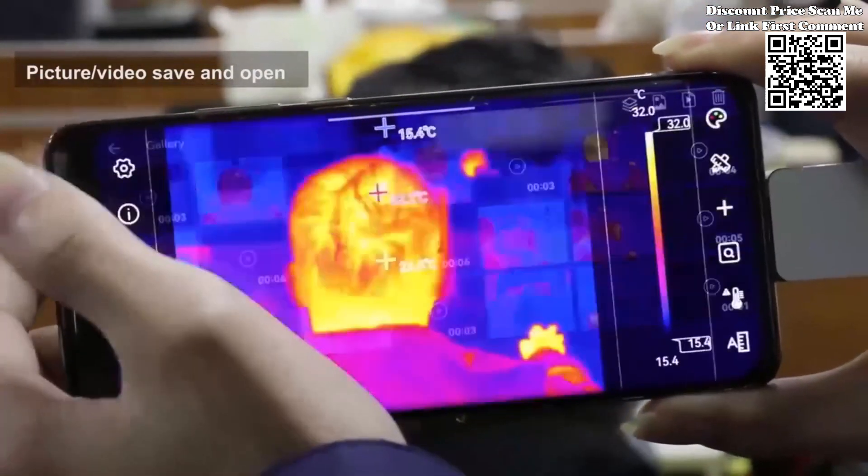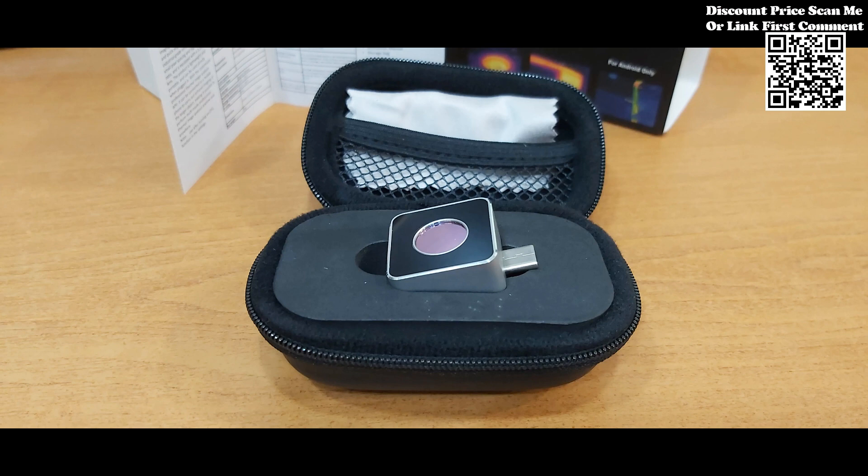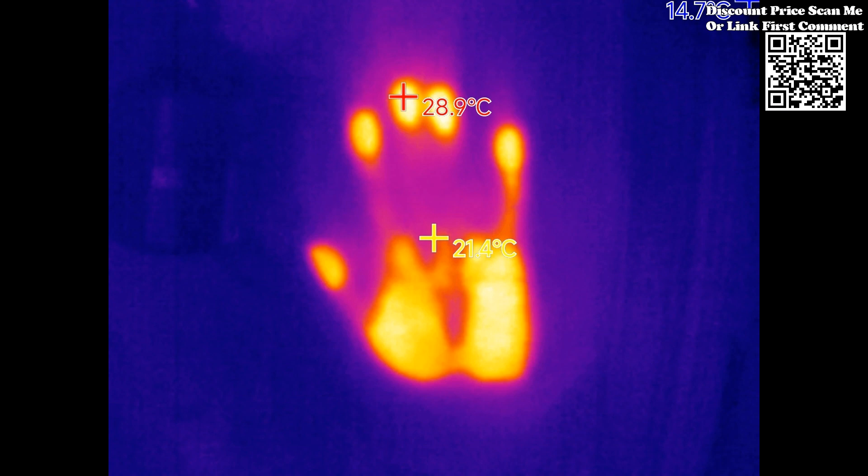Allowing users to set alerts for critical temperature thresholds, this feature ensures timely detection of potential issues, enabling proactive maintenance and preventing costly downtime.